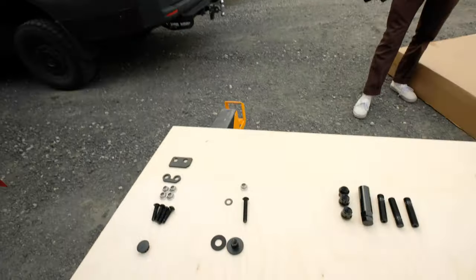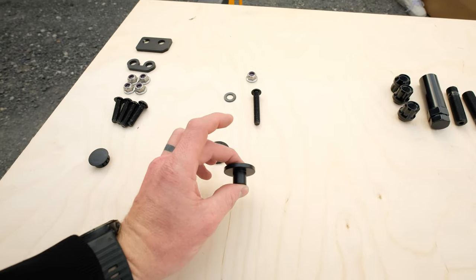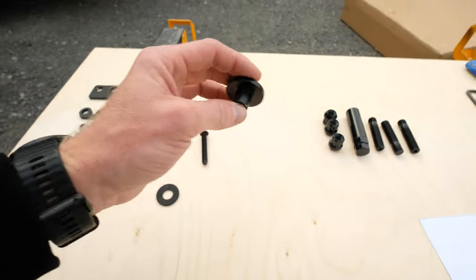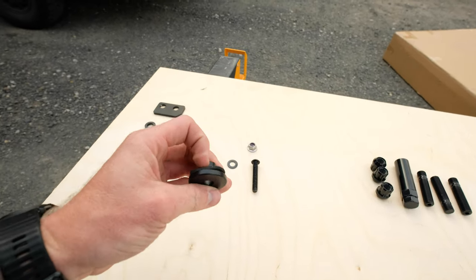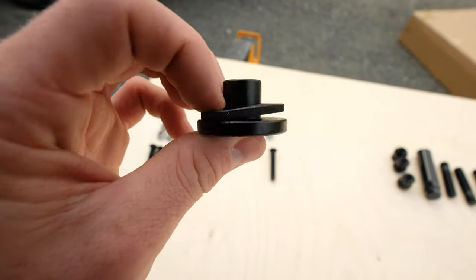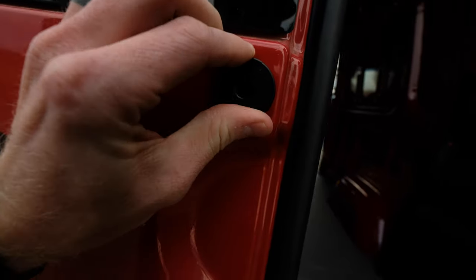After you get that all bolted up, grab the extra shoulder washer — it's a spacer that goes between the pad foot on the tire carrier. Also get your gasket, press the gasket on there, then layer it up onto the van. Get this thing pressed into the hole; it should be snug, but the bolts are what's going to keep it.